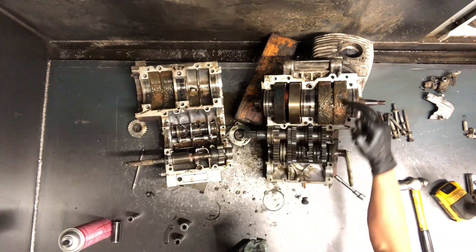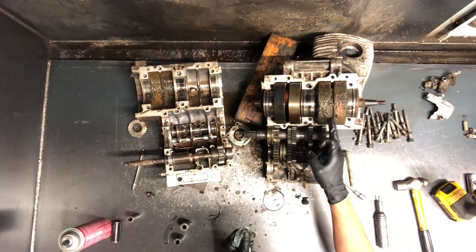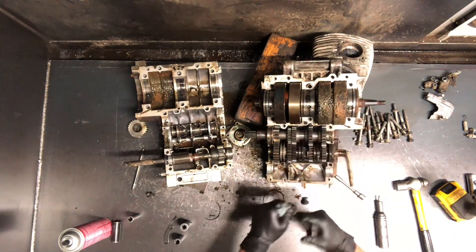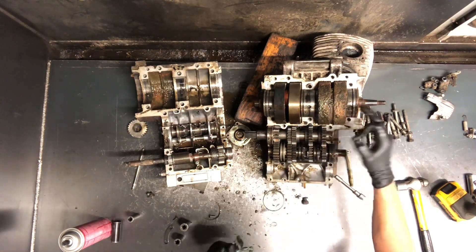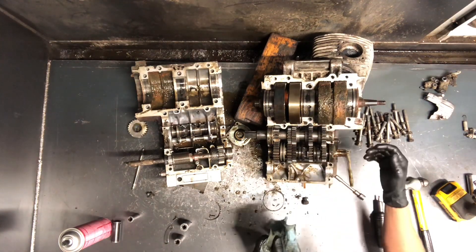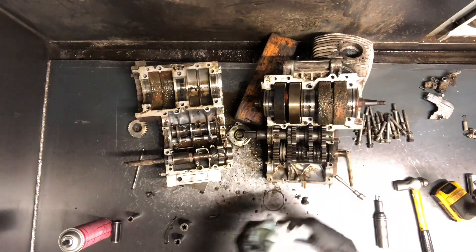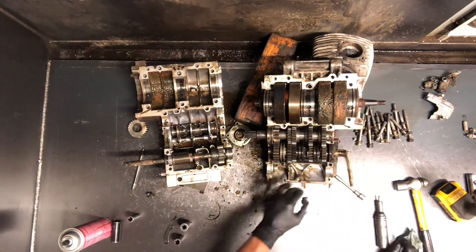Crankshaft obviously here, and this you can see is where the damage is. This thing is just rotted beyond belief. So I don't know if rust is what caused it to lock up, or if it was locked up and seized up before then. I don't know how this helps us to get this cylinder off, but we need to get that cylinder off before we go ahead and put this back together.